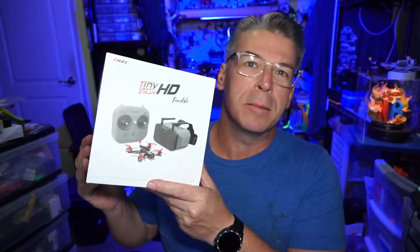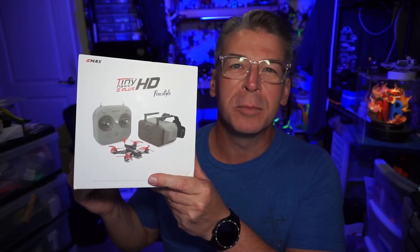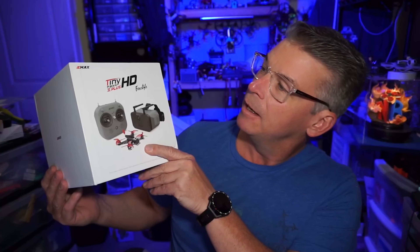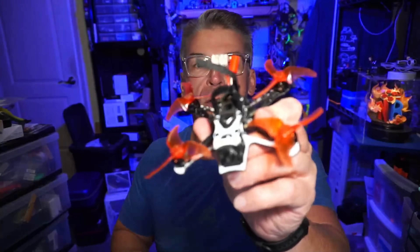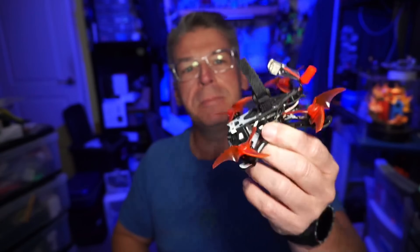Hello everyone! Today we are taking a look at a ready-to-fly kit as the thumbnail should have shown. It comes in this little box. This is the Tiny Hawk 3 Plus HD. You might also be familiar with the little quad maybe under the freestyle name, but it's not the same as it was previously.